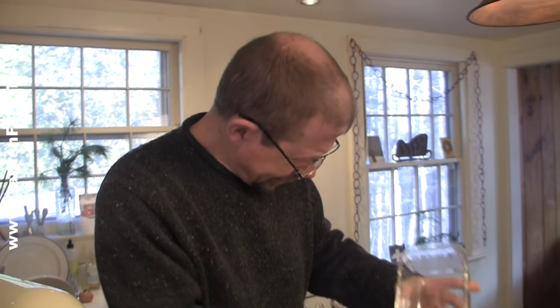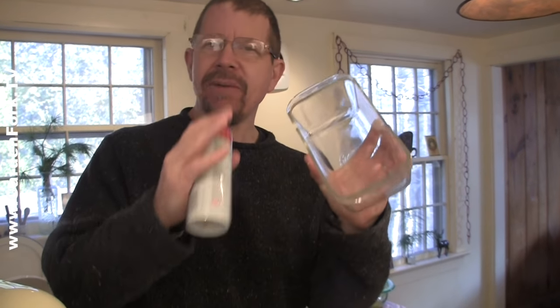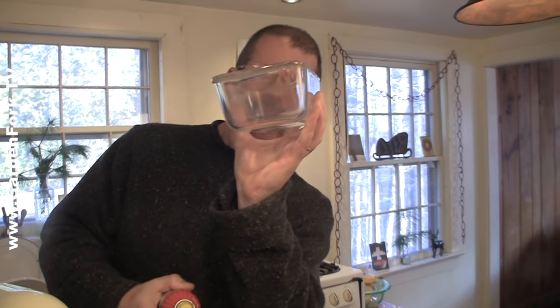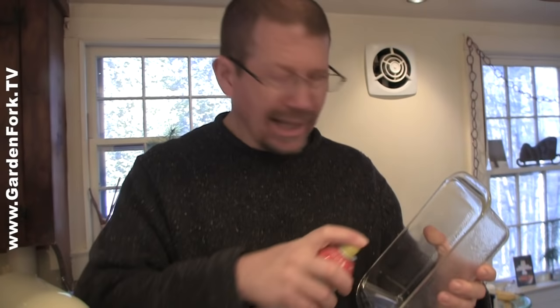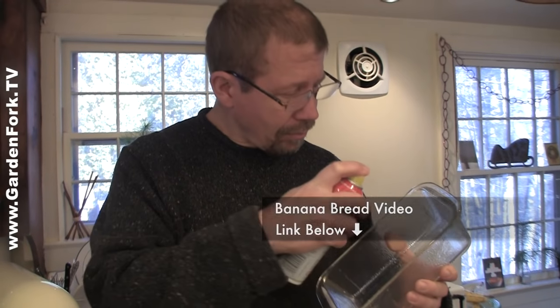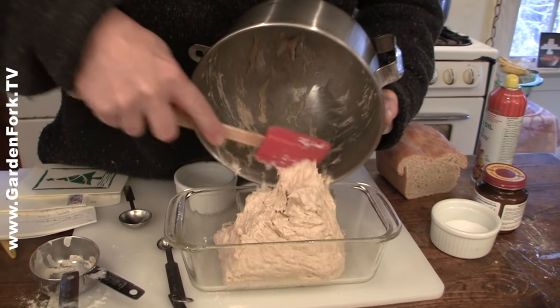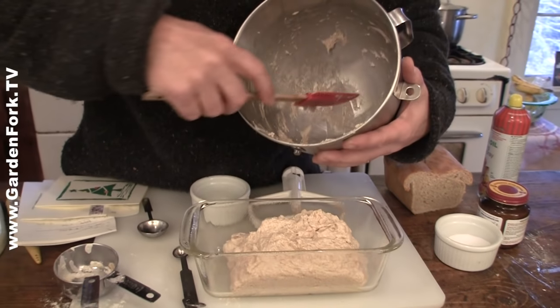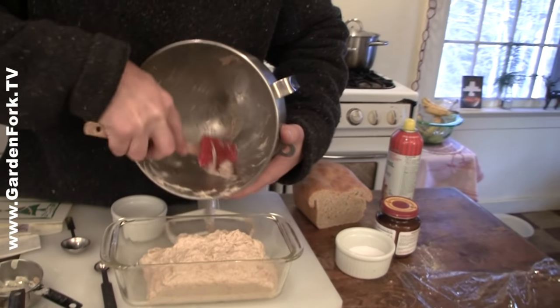This is a smaller loaf pan than the standard ones - it's about eight and a half by four and a half. So you're gonna get more lift and it'll be more sandwich loaf-like. It's a little more narrow than your regular pan. You can use a regular pan if you've got it - it's just gonna come out looking more like banana bread. You can also add milk - it's a nice flavoring and gives a great color when it bakes. And if you're using whole wheat flour, a little more fluid might be a good idea.